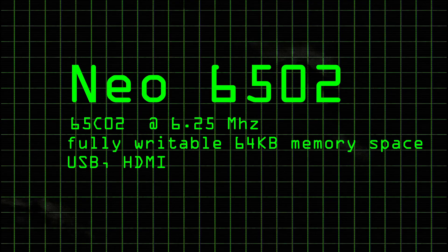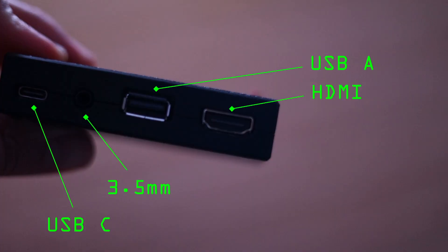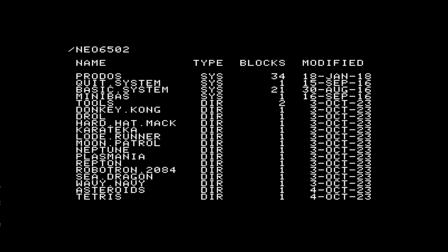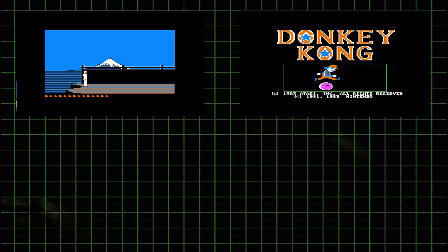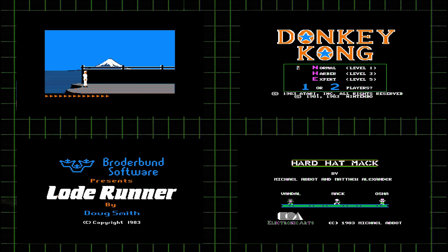The Neo 6502 is pretty awesome as it comes with an HDMI port that makes it plug and play for modern displays. Mine came with a version of firmware that runs a selection of retro games and has the BASIC programming language built in.